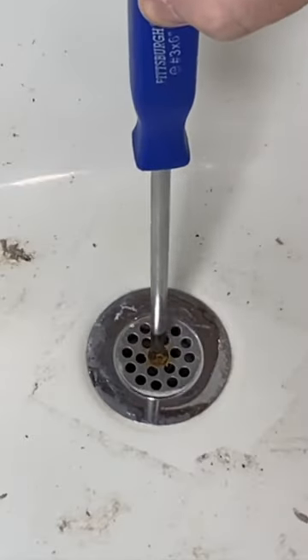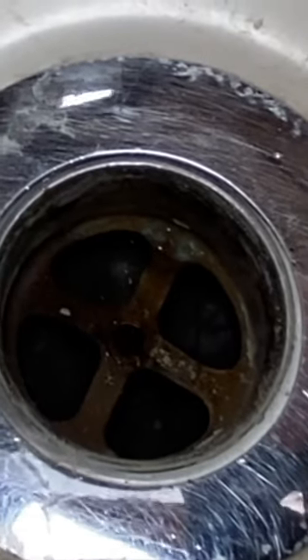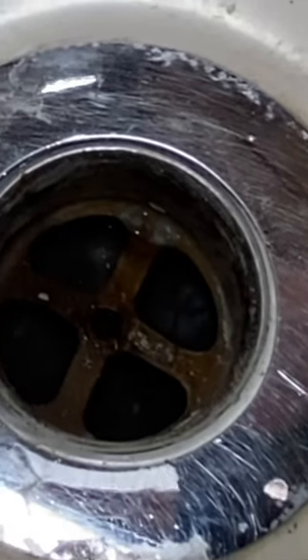This drain has a Phillips screw, so we just want to get that out of there. See that little cross right there — my tool should fit perfectly on that, and I should just be able to go counter-clockwise and pop this bad boy right out.